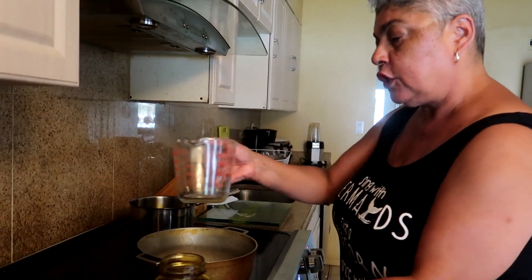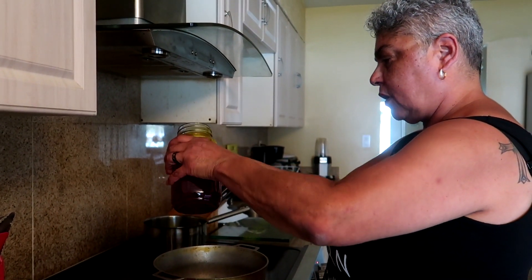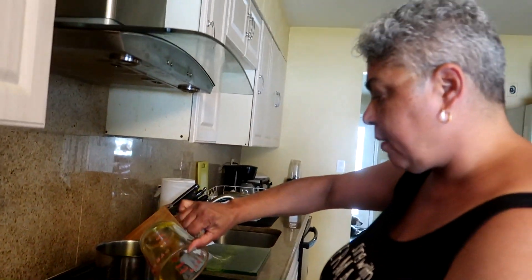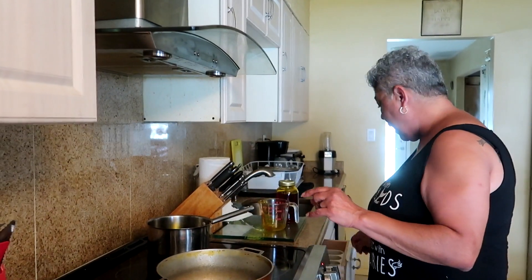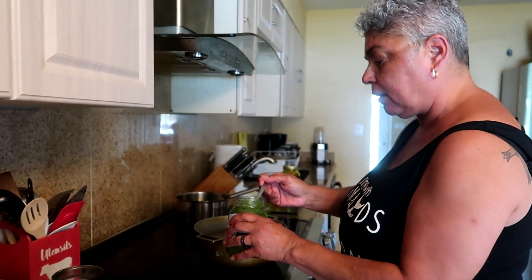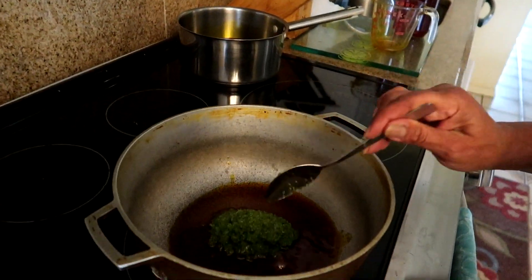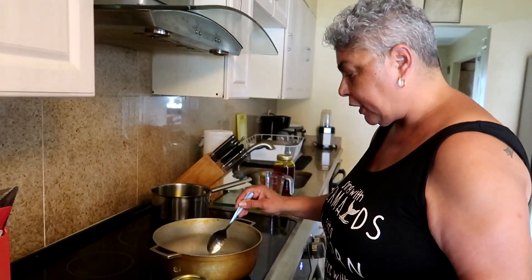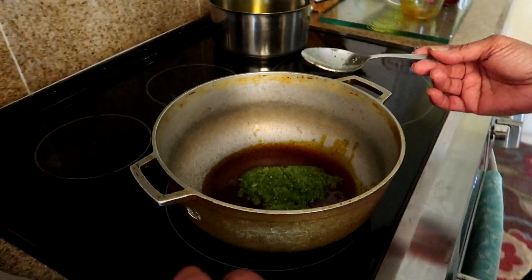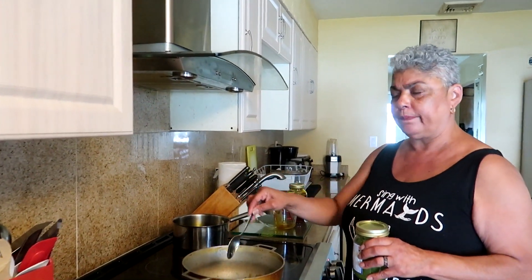We're gonna use one-third of our oil on medium heat to start. When I make Vienna sausage in my rice, I do not use olives — some people do if you like. I also know some people put tomato sauce in their rice; I don't happen to like it. We're gonna take our sofrito and put two heaping tablespoons in there and cook this down. Actually, I feel like adding a little bit more sofrito right about now.